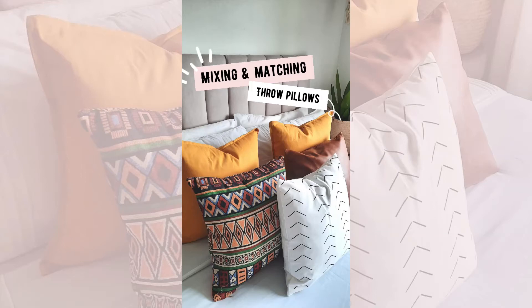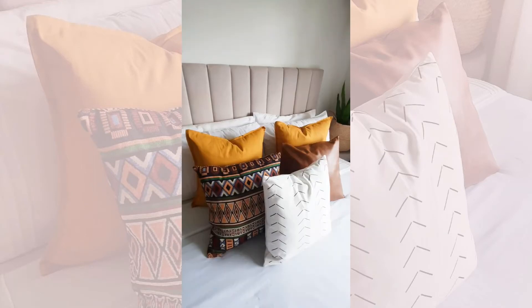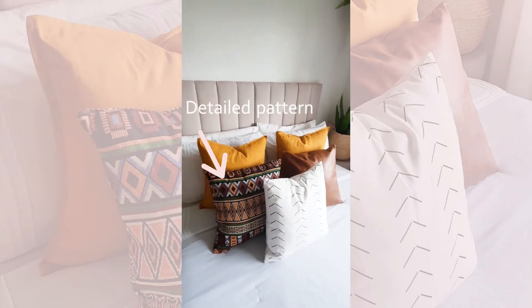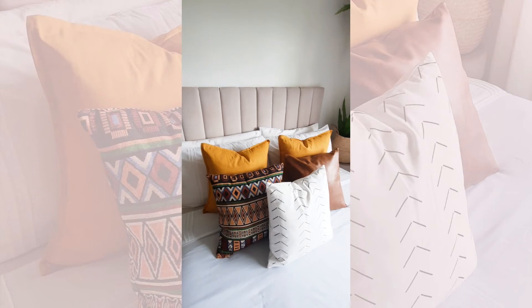Today's quick tip is how to mix and match throw pillows. When you're mixing, you want to have a plain color, a busy pattern or a very detailed larger pattern, and a simpler pattern.